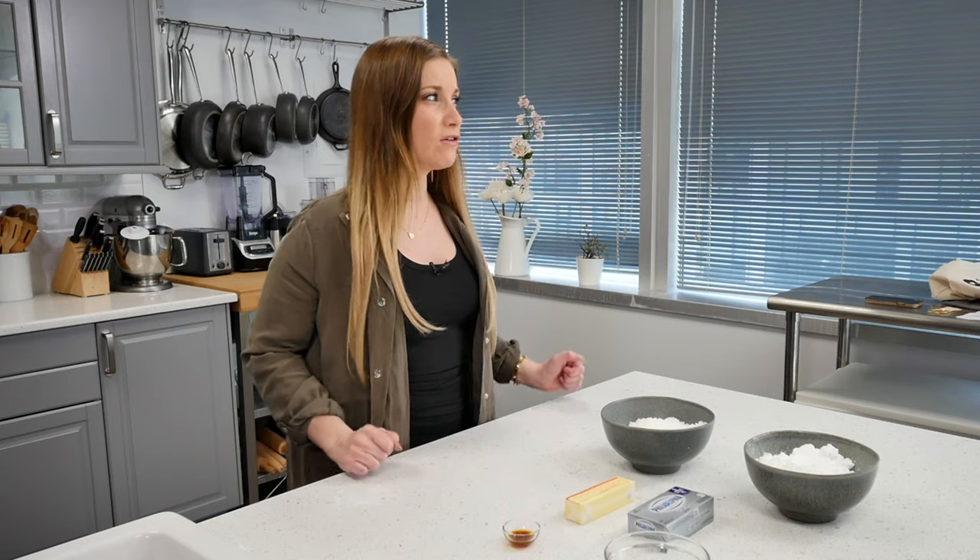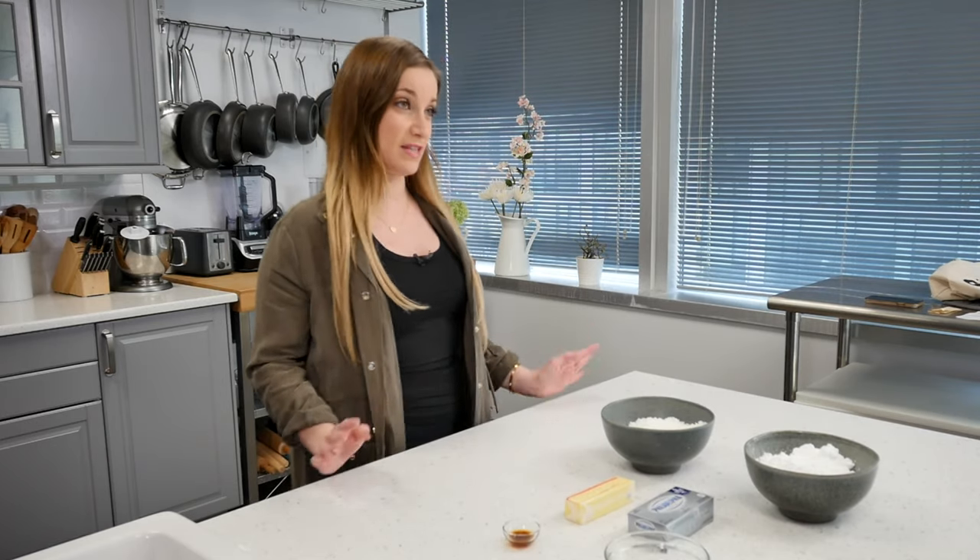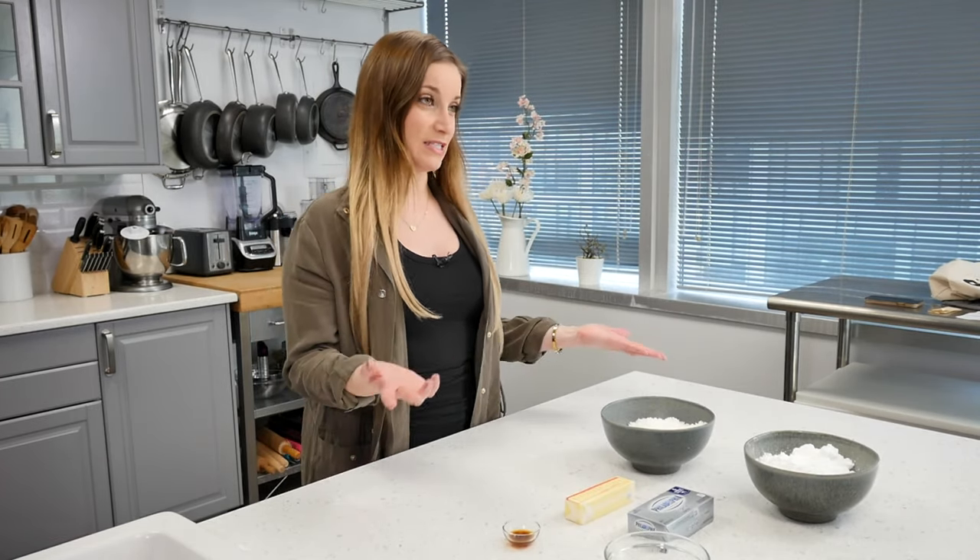Now, Irish potatoes are not potatoes. I have no idea why they're called Irish potatoes, and in fact I wish they were not called Irish potatoes because I have a feeling that it really deters people from trying them, and they are absolutely amazing, which is why I wanted to share this recipe with you. My mom used to make these when I was a little girl, and I loved them, so here is the recipe.